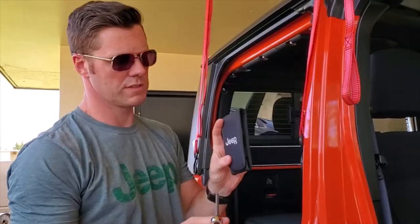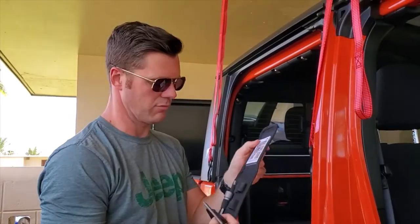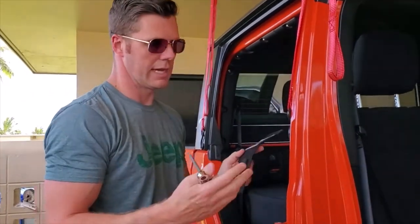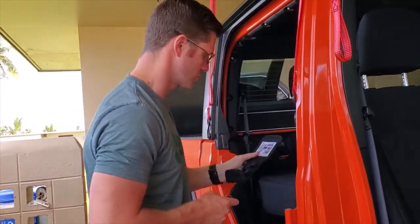I'm going to use the included Jeep toolkit that comes with the Jeep. If you don't have one of these in your glove box, in the back compartment, or anywhere in your Jeep, go to your dealer — they should have included one of these with your truck.